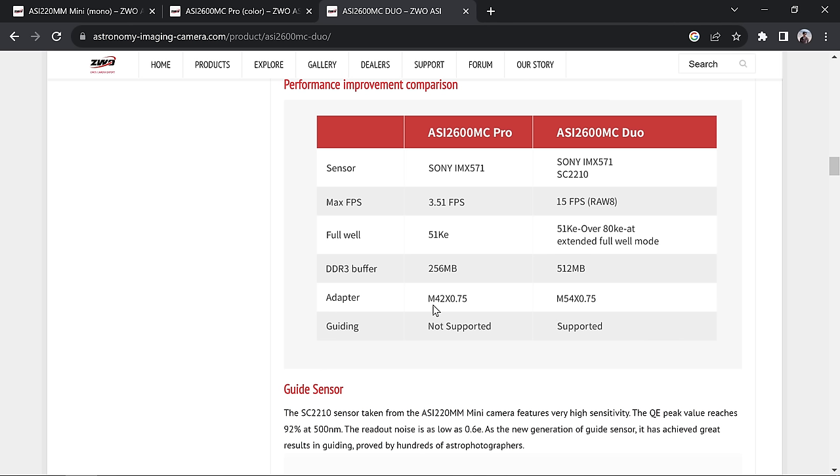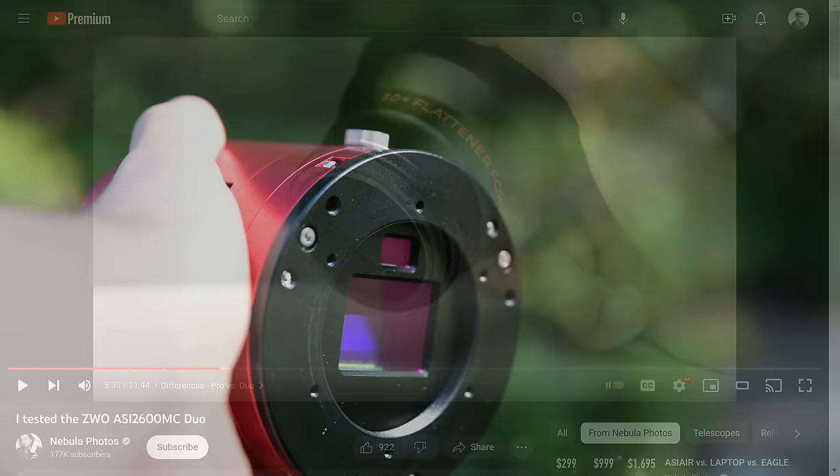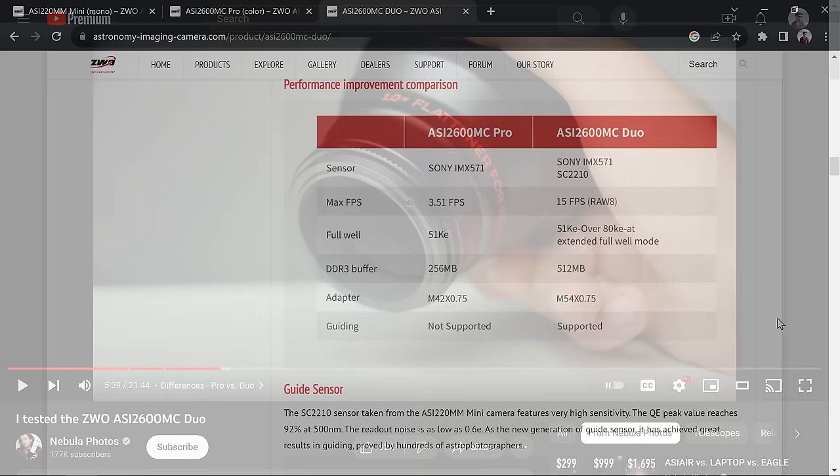The most important difference is the adapter. The 2600 Pro has an M42 adapter which screws right onto the back of most telescopes. However, the Duo camera has an M54 thread — considerably larger because both sensors need light. The problem is M54 doesn't screw onto the back of most telescopes, so you need a step-down ring. As Nico covered in his video, the included ring is not easy to use and can get stuck, which is a nightmare.